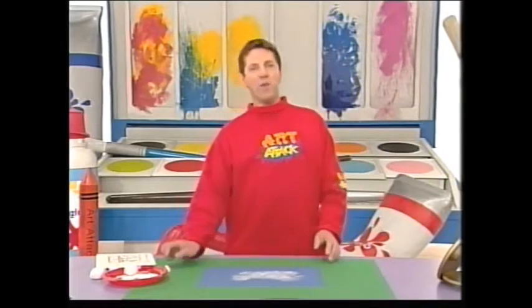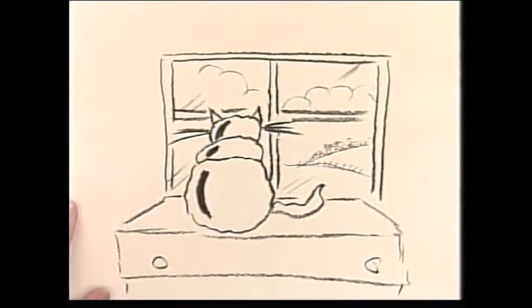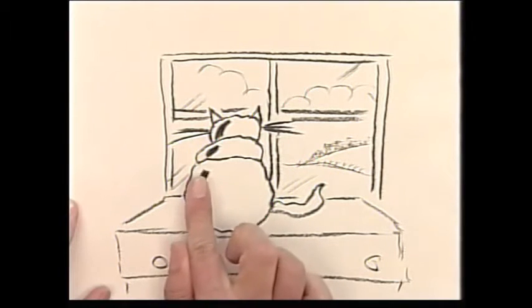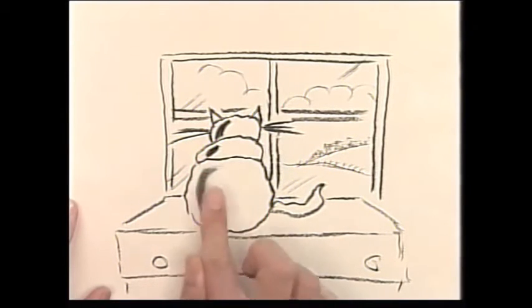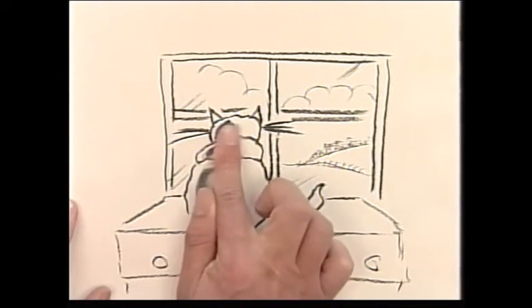I love the way with charcoal that you can smudge the edges of the lines to make them look softer. Just smudge the lines on the cat's body and it looks nice, soft, and almost fur-like.